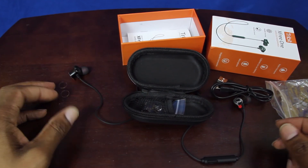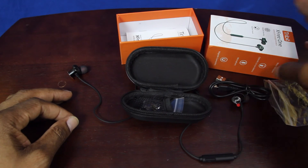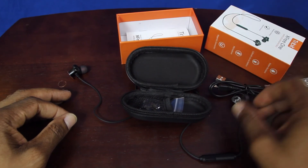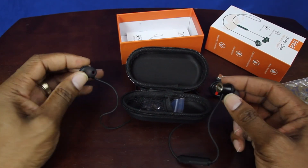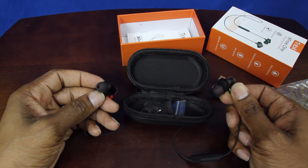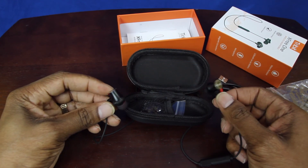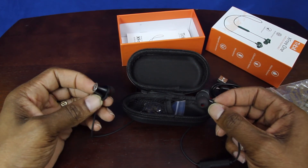Yeah, it's not bad at all. If you're looking for something inexpensive that looks and feels like a quality build, you might want to try these out. And if you're not really keen on a whole lot of bass and just want to listen to your music at a low level and chill, then these might be for you.